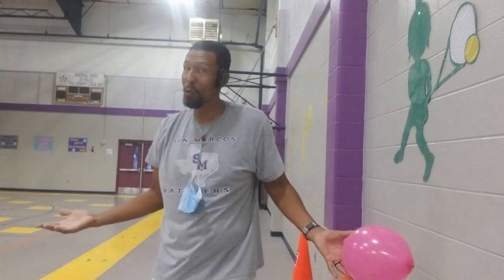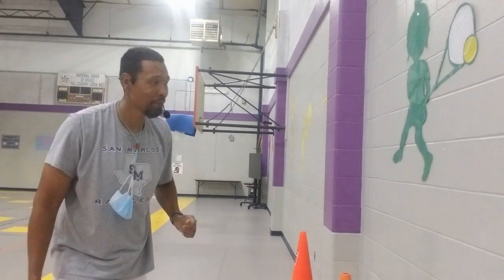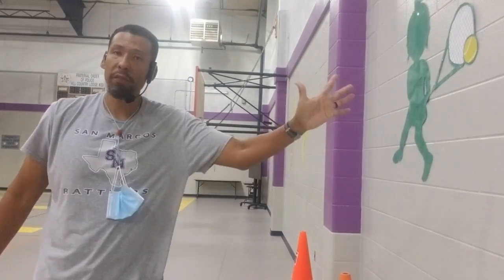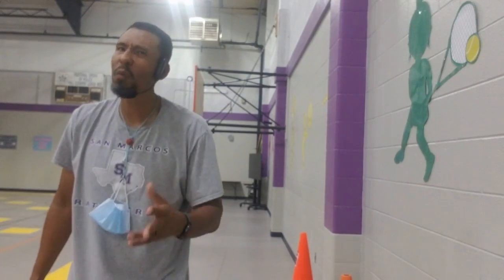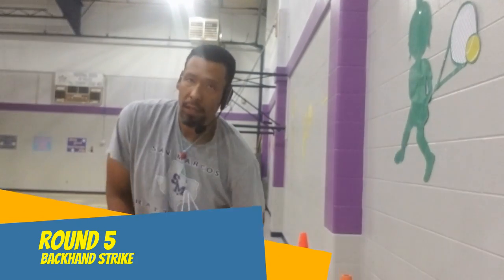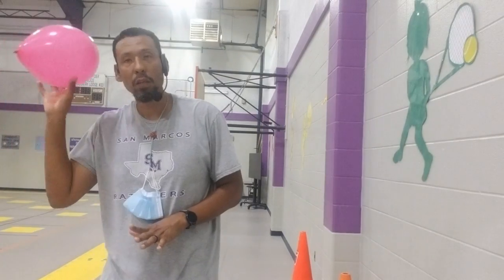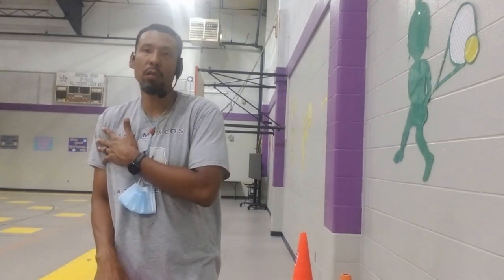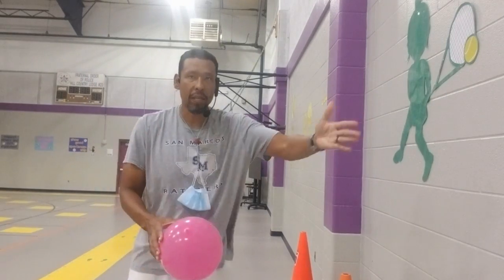Coach really needs some practice with his left hand — I think I'm going to be practicing over the weekend. Moving on to round five. Can you guess what round five is going to be? The one strike we haven't done yet — backhand! For this one it's 10 with your right hand and 10 with your left. Coach is going to start with his left hand and then show you the right. It's backhand off the wall, then catch.